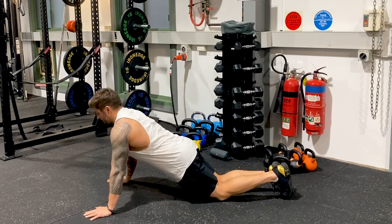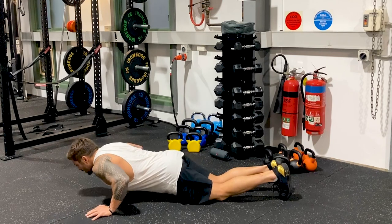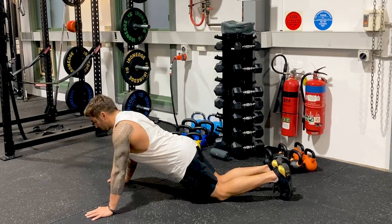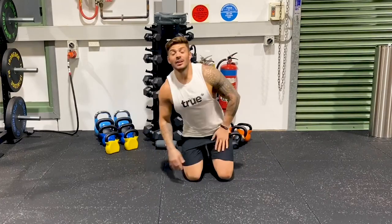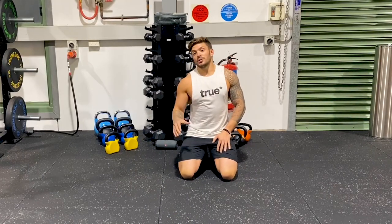So I'll be here — back's nice and straight, head's neutral, driving down, elbows in a good position, shoulder blades back. Boom. That wasn't too bad. Start there and progress up to a full push-up.